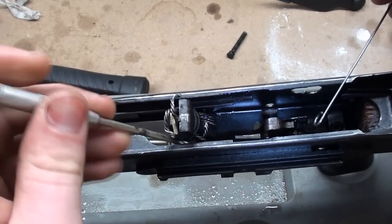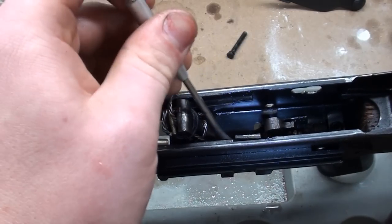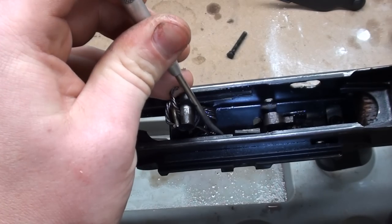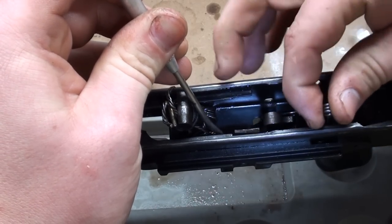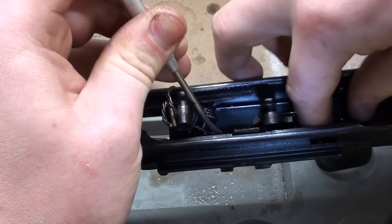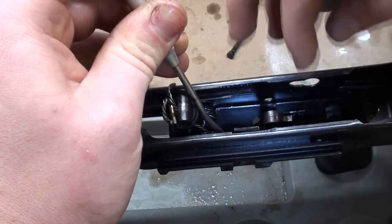You're going to take your actual pick and pull the spring over just a little bit. You'll see a little tab in the axis pin. You want to lay the L-shaped retainer in that little groove, because that's what's going to hold it together.